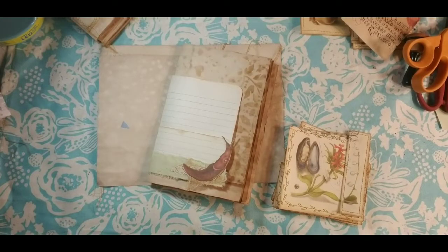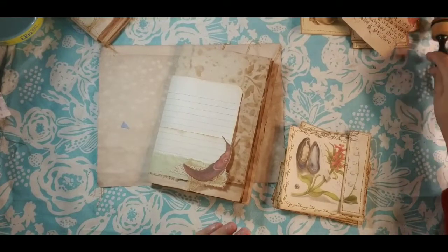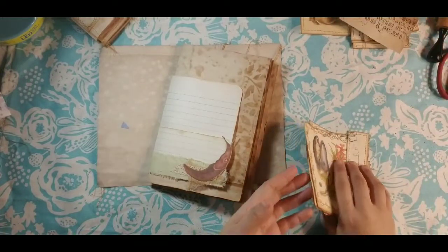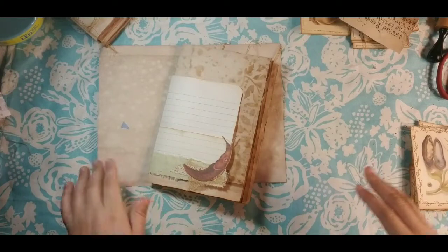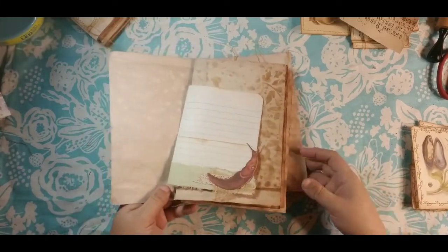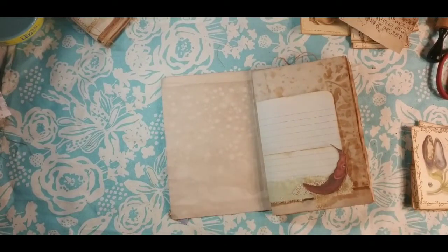Hi guys, Dorothy here with Done by Dorothy. We are here today working on our Mirabella nature journal. Like, comment, subscribe if you're enjoying the series — share with your friends, spread love. All of our links will be down below.